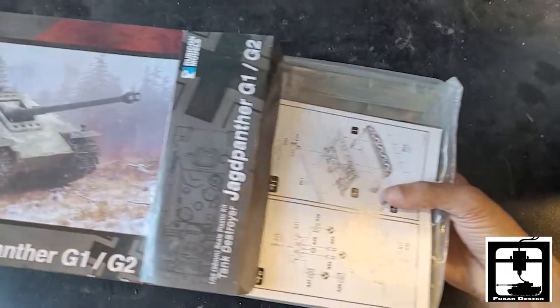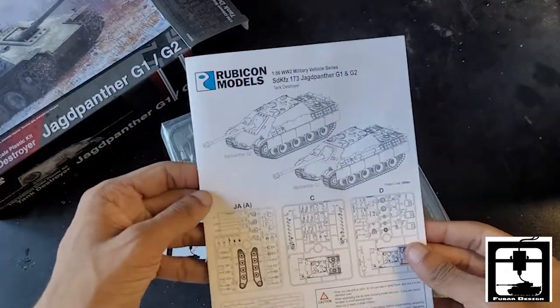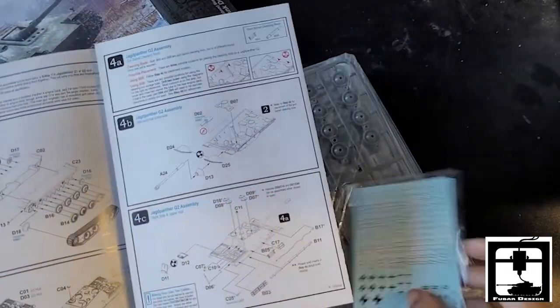Opening this up, we're going to get a nice little booklet that will become the guide, quick and easy, with a nice little decal sheet.